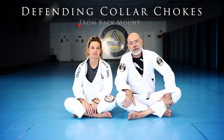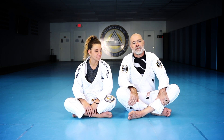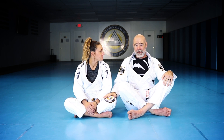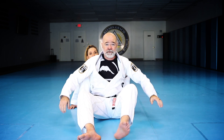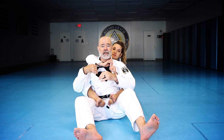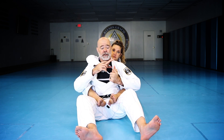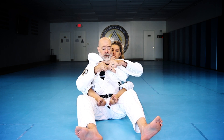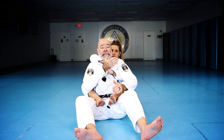We're going to discuss how to defend collar chokes from the back. There are all sorts of chokes and ways of setting them up, but defending them really comes down to which particular choke you're stuck in and understanding the mechanics. The standard collar choke: she gets a good deep bite in the collar, the weak side arm comes over and grabs the far side collar, takes the slack out, and as she stretches her arms it's a very tight choke.